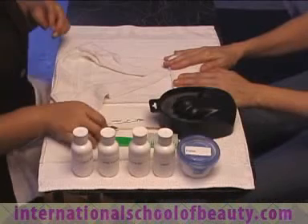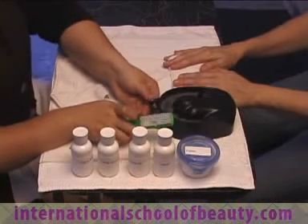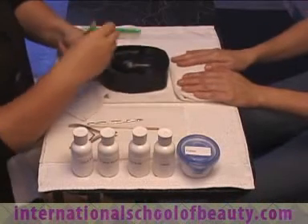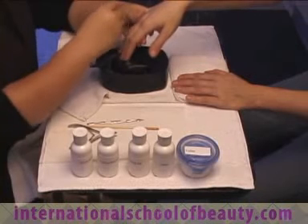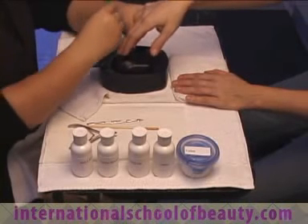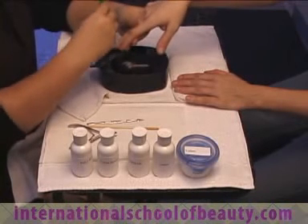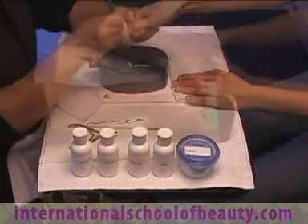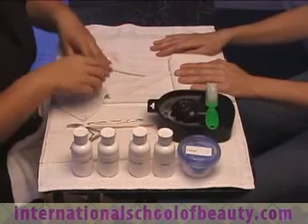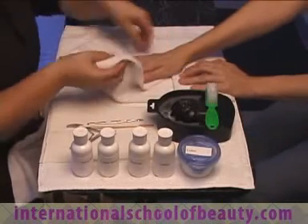You will then take your model's hand and hold it above the bowl. Take the nail brush, dip it into the bowl, and brush off the nails. Brush in a downward motion so you do not splash the model. Once this step is complete, place the brush on top of the bowl so you do not wet the dry sanitary maintenance area.